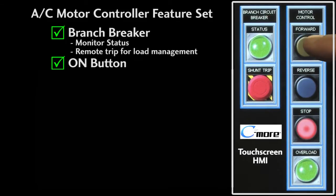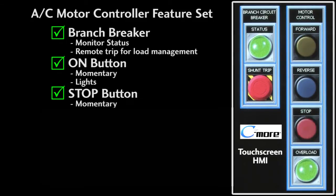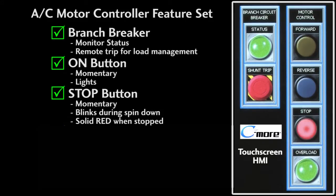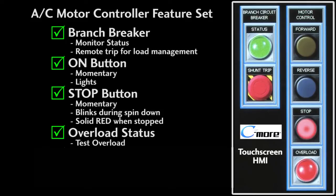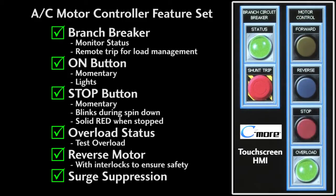We'll need a button to turn the motor on and we'll want that button to light up while the motor is running. We'll need a way to stop the motor and let's have that button blink red for 5 seconds while the motor spins down, then turn solid red when it's okay to restart. Of course we want to monitor the status of the overload and be able to test that it kills the power to the motor when it trips. We also want to be able to reverse the motor with all the necessary interlocks to ensure we don't change direction while it's powered, and we'll want surge suppression on our contactors to protect our controller from voltage spikes.